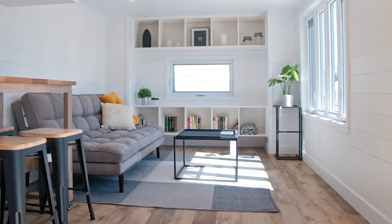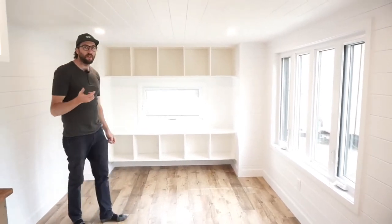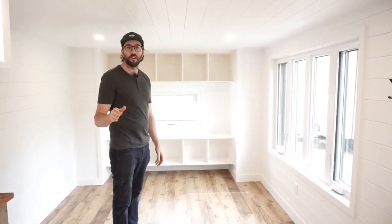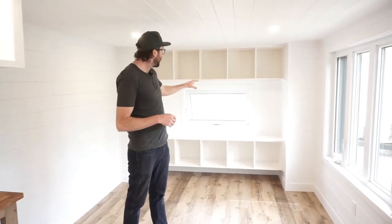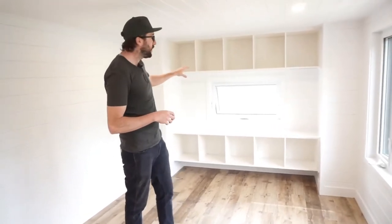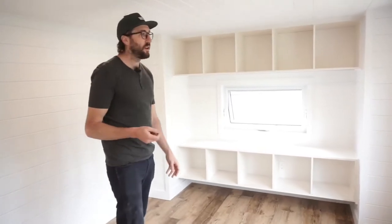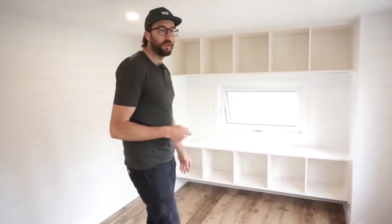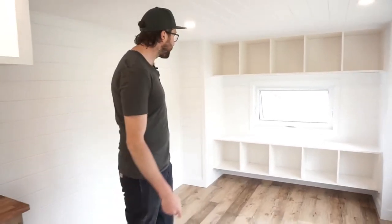We have a big window in front of the couch. Our customers didn't want any TV spot — they wanted a window there instead. But they can still add a projector here and a screen right there to hide the window if they want. This house is going to Nova Scotia.